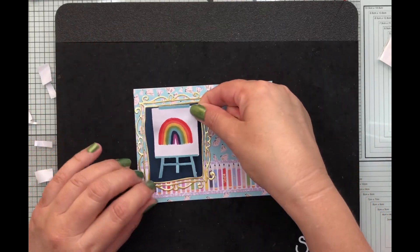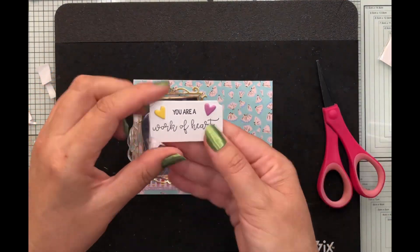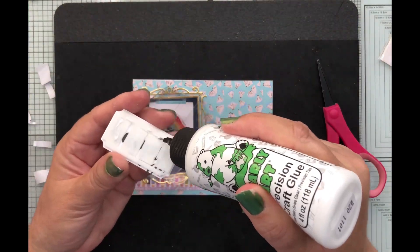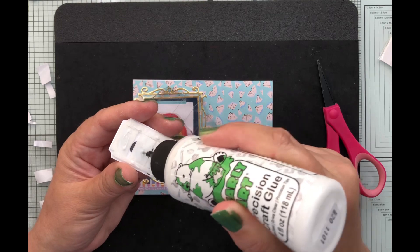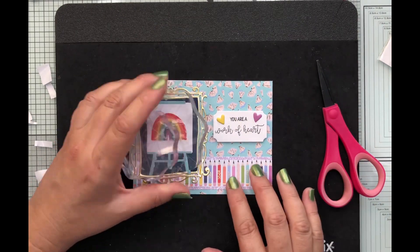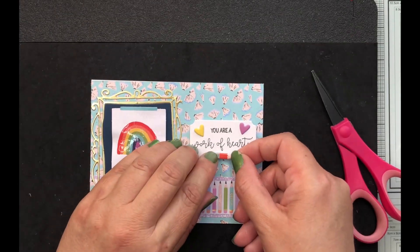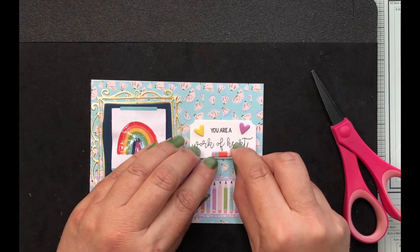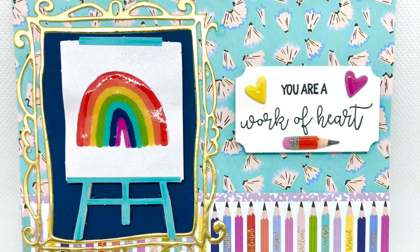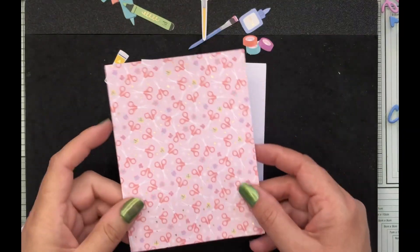I've taken a die cut piece and used glossy accents on the rainbow to give it shine, plus foam tape to pop it up off the frame. For the sentiment I've stamped one using our stamp set — it says 'you are a work of heart' — and popped two puffy hearts on there. Finishing off the bottom with one of the pencils, I've come along with glossy accents or Nouveau drops on the pencils and the two hearts.